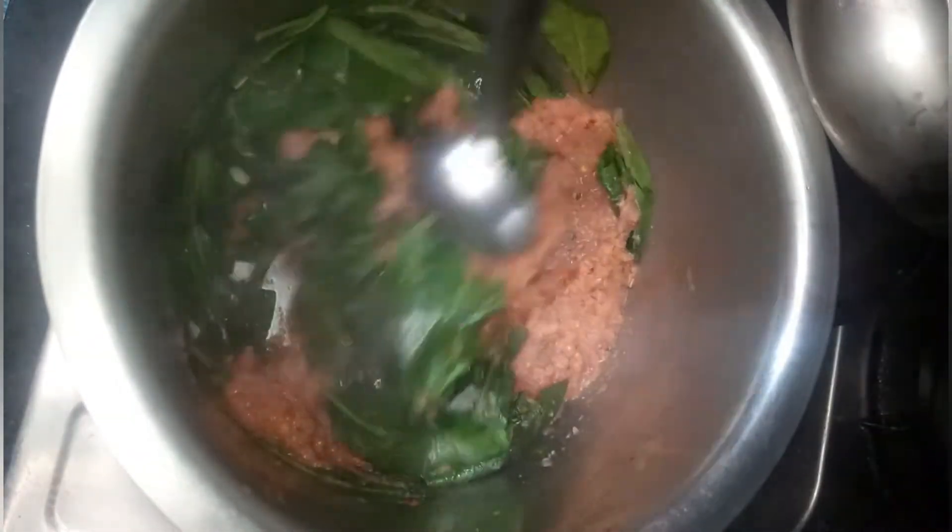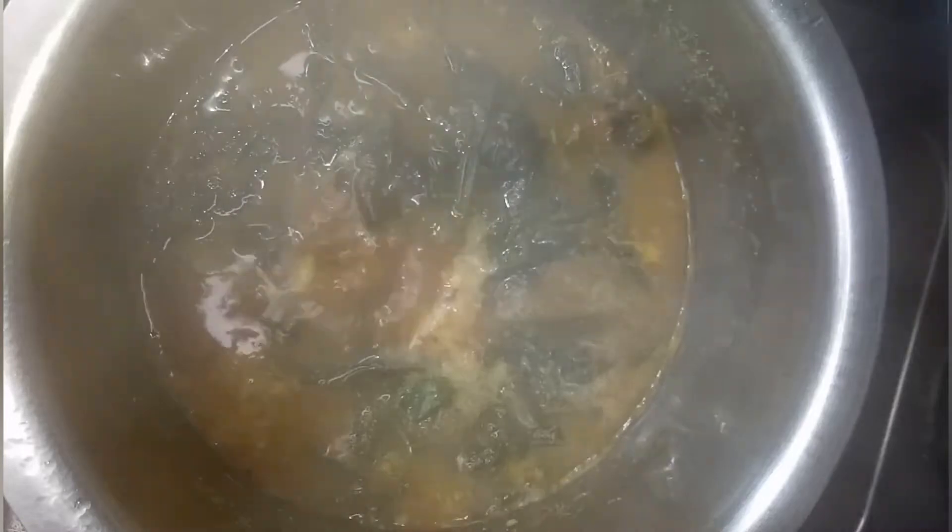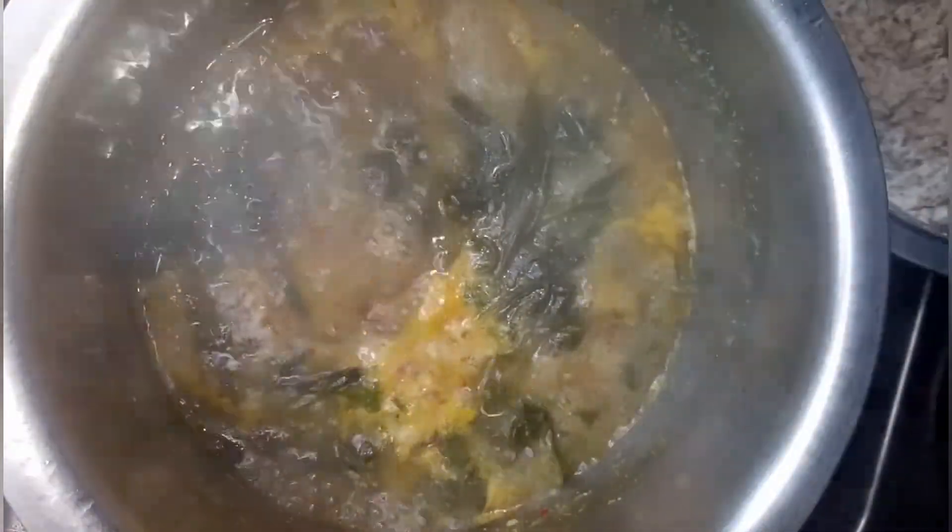Pour the masala gravy in. Add turmeric, amchur powder, salt, and two glasses of water. Mix well, close the lid, and cook for 10 minutes. While bubbles are coming, drop small balls from the ground lobia paste into it. Close the lid and cook for 15 minutes.